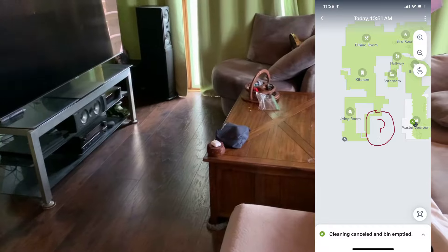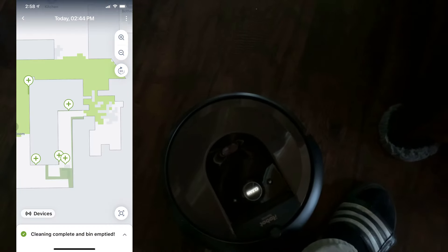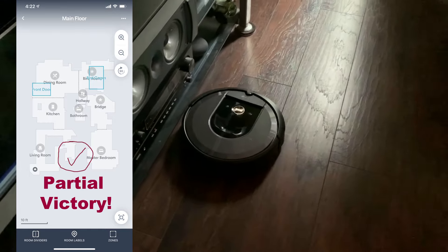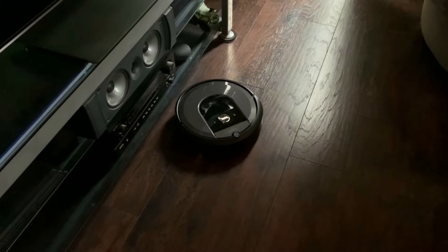During the initial mapping run, my i7 missed a large portion of my living room — the whole area between the TV and the coffee table, all the way from where I'm standing to the curtain. The robot refused to find it even during a full cleaning or mapping run. So I decided to give the footsies thing a try. It took a long time because this thing is very stubborn. Eventually it got to the area, but only a part of it. The resulting clean map discovered many new areas and updated the smart map automatically. iRobot, please listen — either put lidar on your robots or change the algorithm, because this is ridiculous.